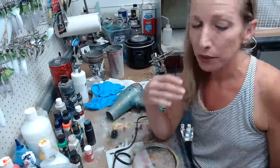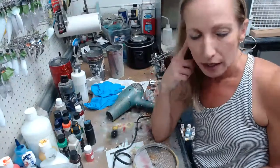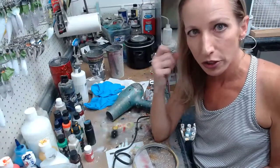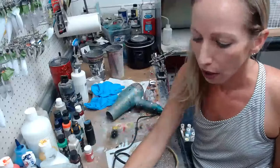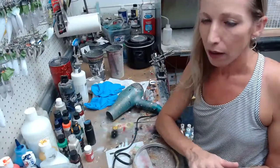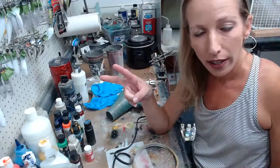All right guys, if I missed your question please don't be afraid to message me. Please check out the website — LIVE15, L-I-V-E-15 in all caps will get you 15% off through Sunday night, August 29th. I will see all of you next time. I will not be on next weekend — we're going to be camping, so I will see you in two weeks. Everybody have a great night. Thank you.